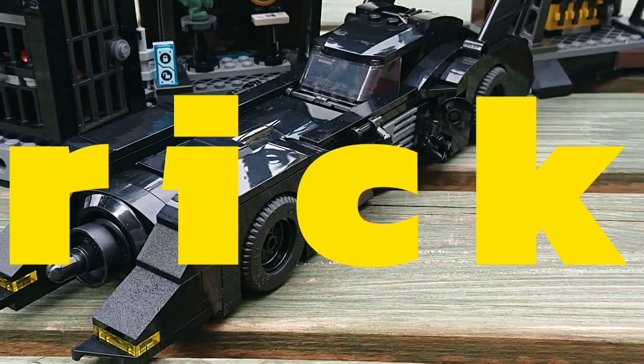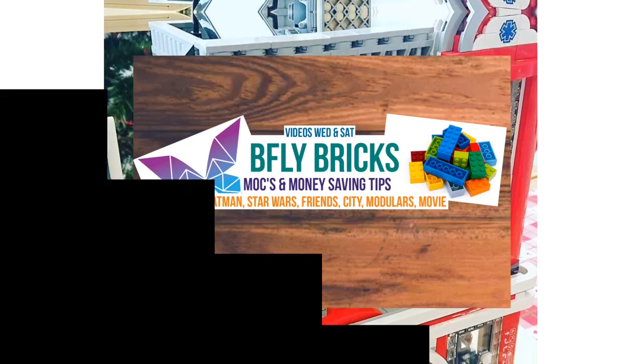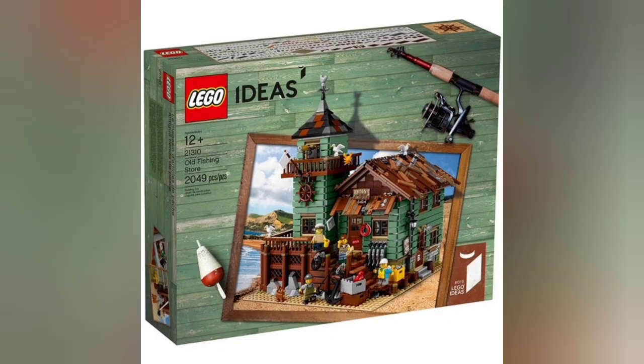Hey folks, welcome to B5 Bricks, hope you're all well. In today's video it's a big MOC for me, hence the lack of videos for the last few days as I've been busy finishing it off and filming and editing.